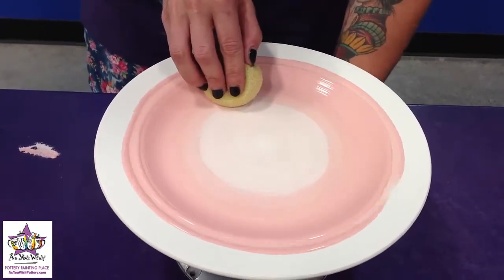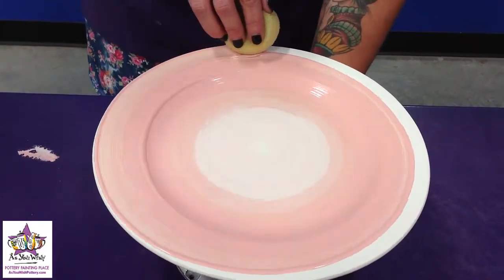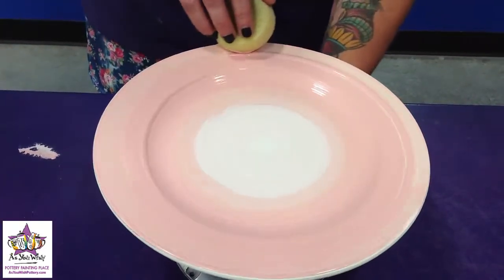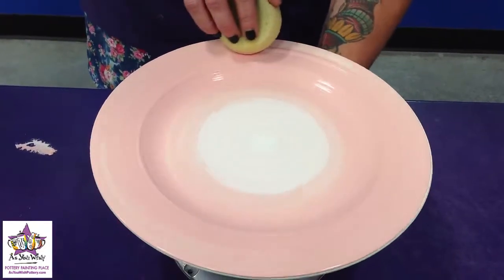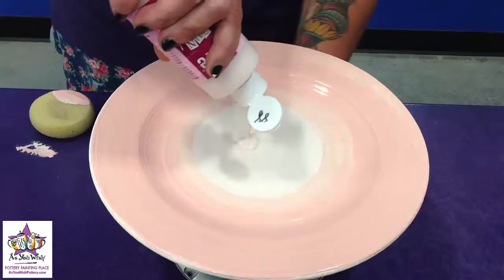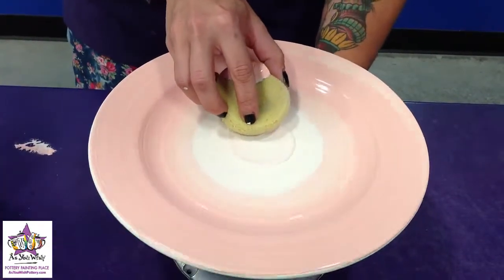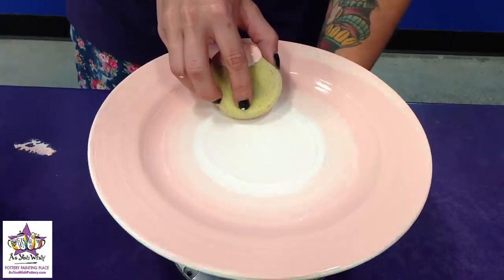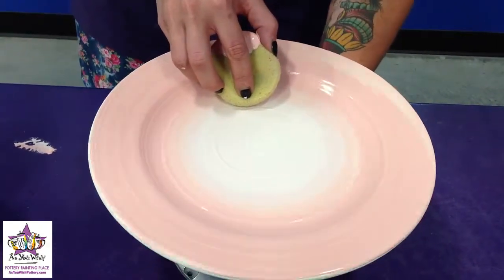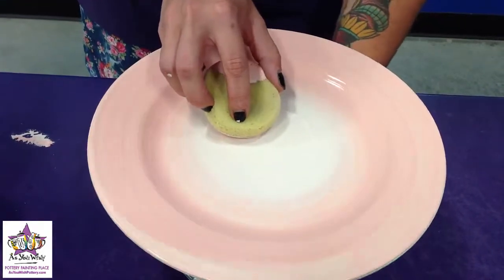So we're closing that gap of white there and pulling out the darker color to the edge of the plate. I don't like this blending here, so I'm going to add a little bit more light paint. Take the clean end of the sponge and blend that right into the darker part — that's going to give us a much nicer blend.